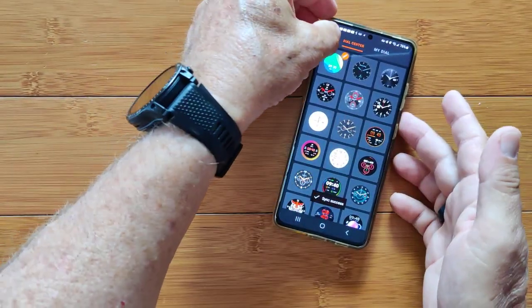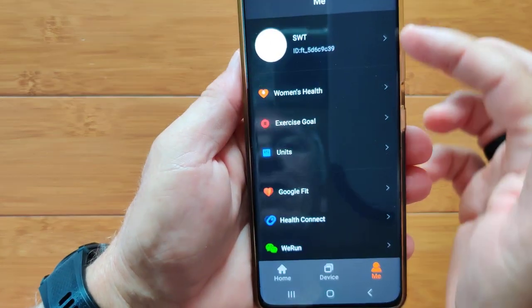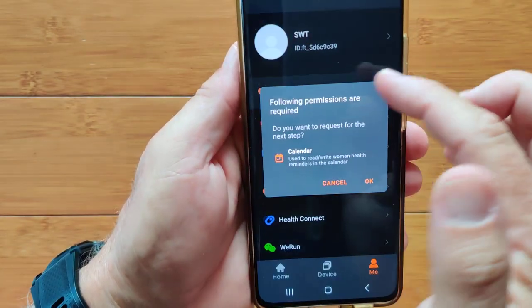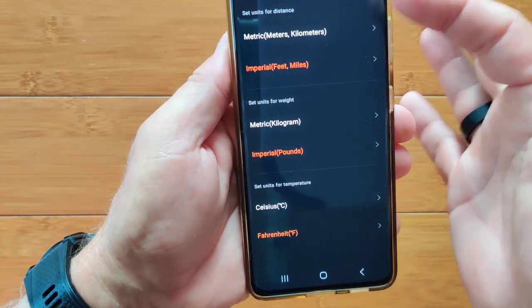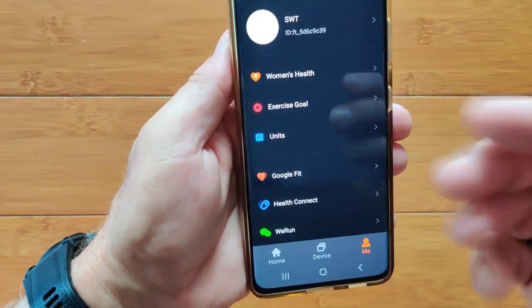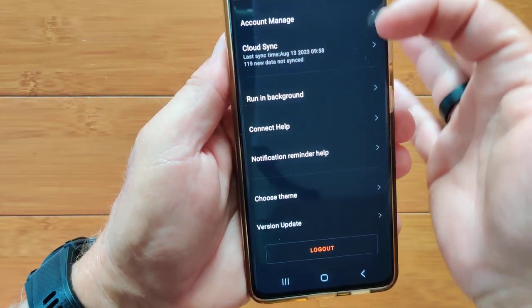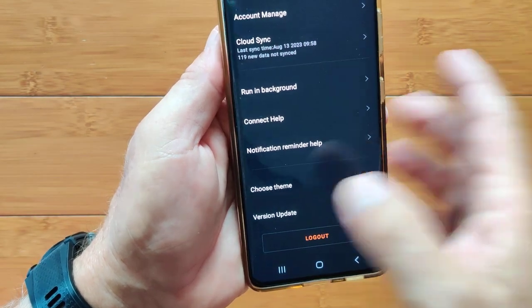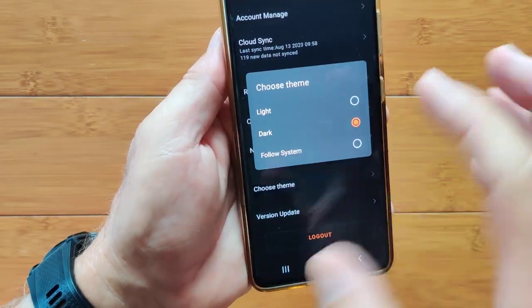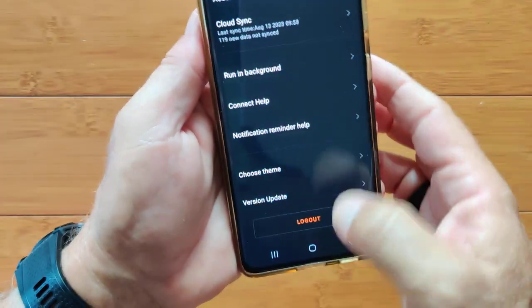That's it for the app. Those are the dials. You've got all your information, women's health to set up a calendar and track period information, overall units, cloud syncing, running in the background, and different themes for the app — light or dark. I like to use dark — it's a preference. And you can log out from the app if needed.